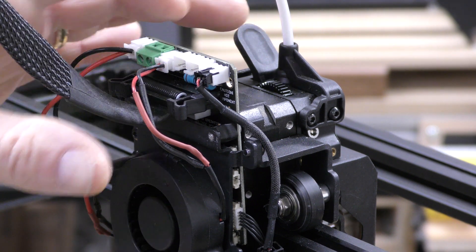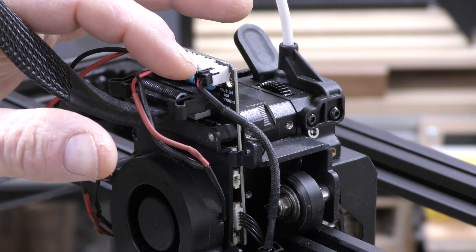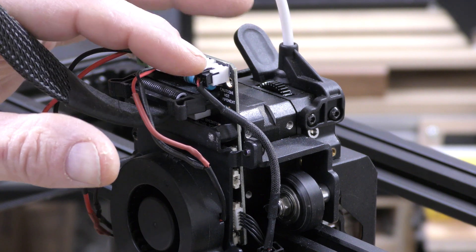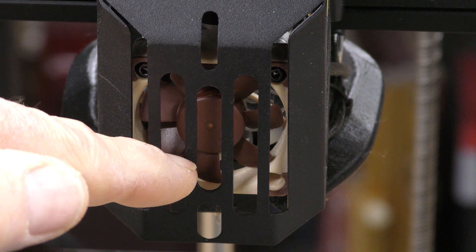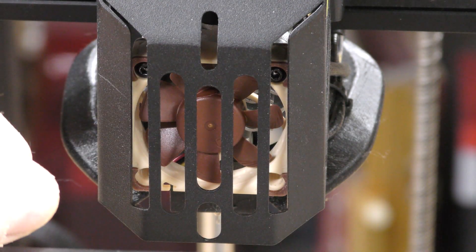There's also a resistor you can put on here. For the hot end fan, you can put a 5-volt fan on here, which I did — very, very nice because the hot end fan is very quiet now. Behind this metal guard is the new hot end fan, and that is a Noctua 4010. It's 5-volt, and when it's running, it's very, very quiet.